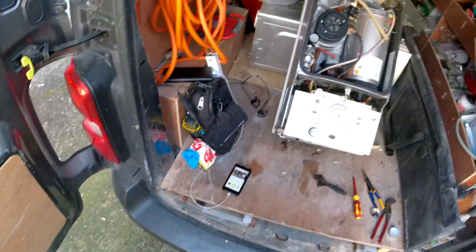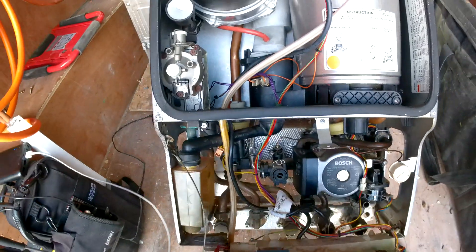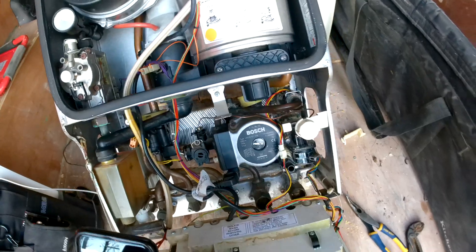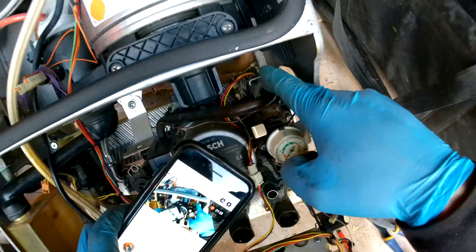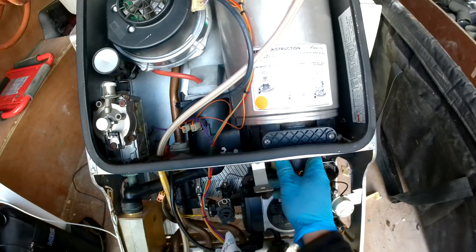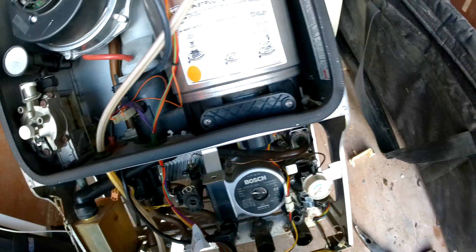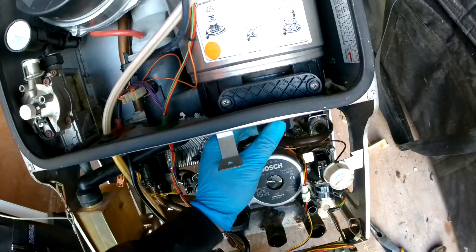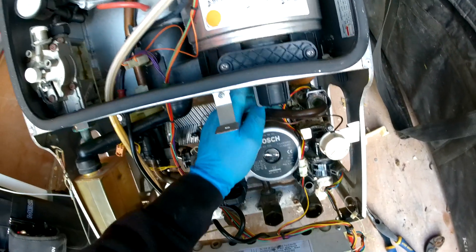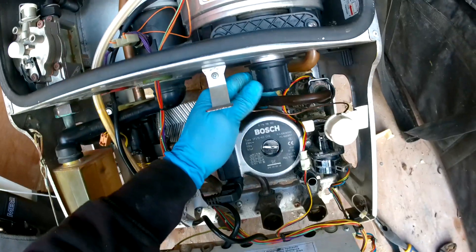Then the front case just wiggle forward — it can be a little bit tricky sometimes. That is the front case off. Then just lift that up, pop this down, and our flow turbine will be right in here. What we can do is just undo this — my battery died so I'm just unscrewing this cap.